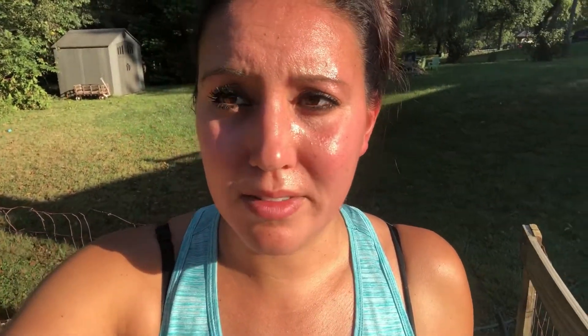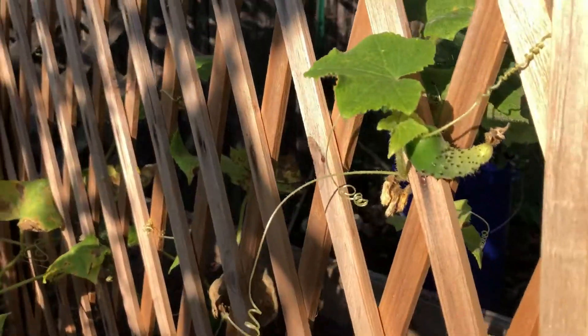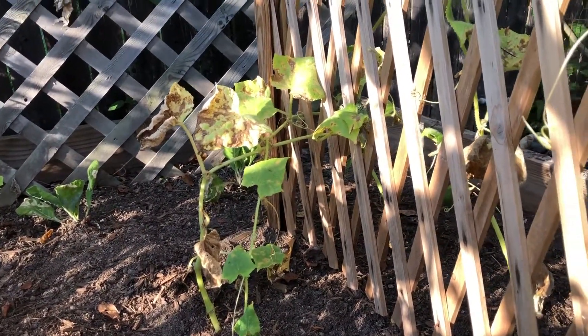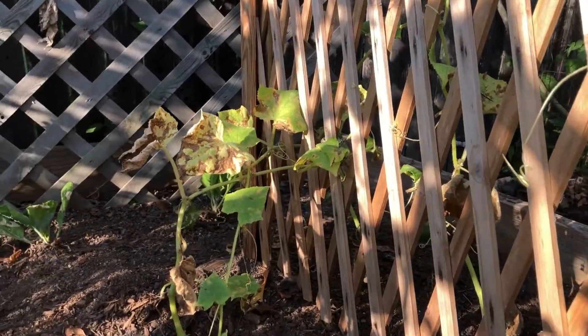I've got it on some of my smaller ones too, so I'm gonna go ahead and pull them out. These guys here we planted not too long ago and I do have some cucumbers coming in on them, but they're all very sick. So I think it's better to pull them and not infect the soil than to let them ride out.